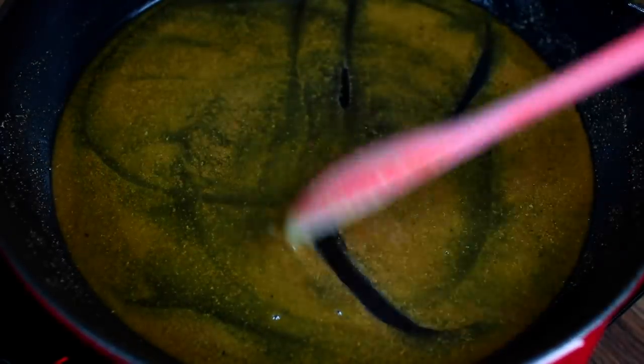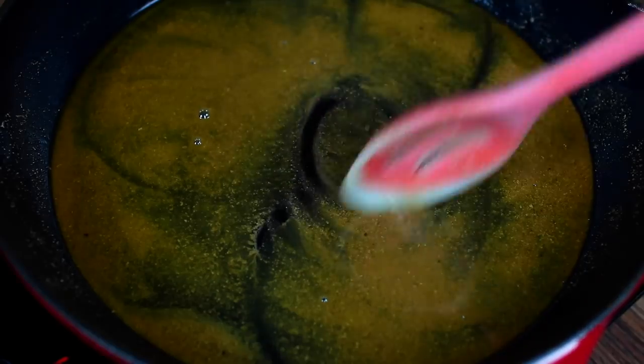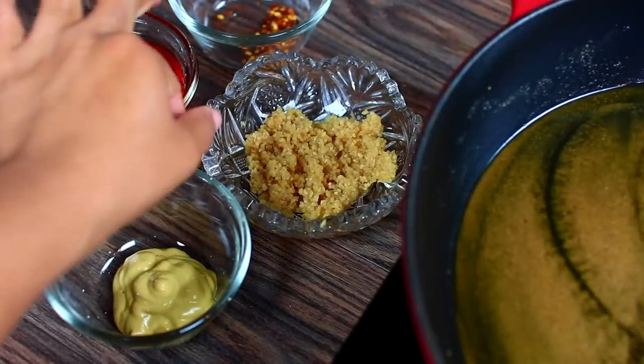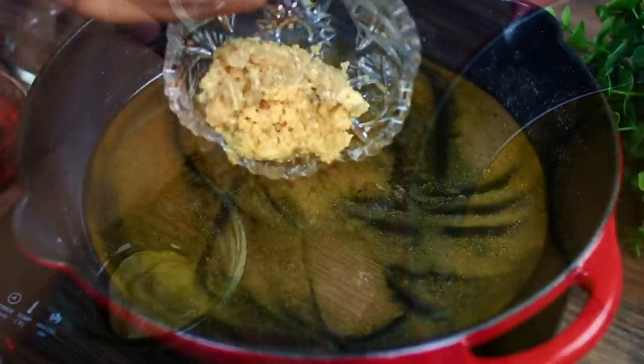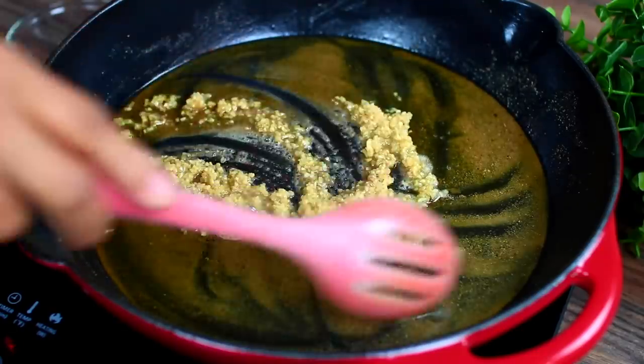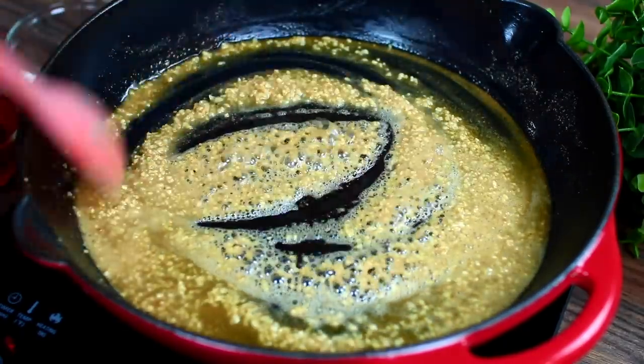We're looking for the butter to turn a nice golden brown color — it has a nutty aroma that will add so much flavor to the chicken. Next, we're going to add a lot of minced garlic and sauté it for just about a minute until it gets fragrant. Be careful not to burn your garlic.